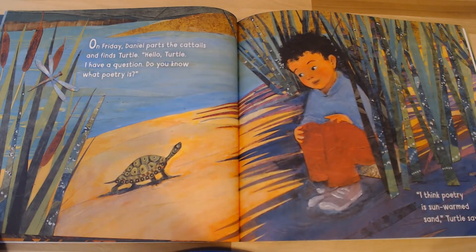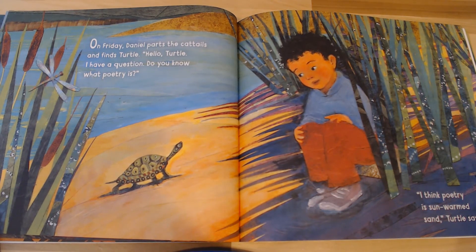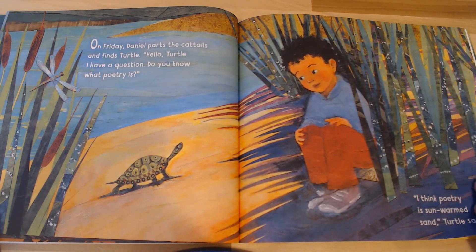On Friday, Daniel parts the cattails and finds Turtle. 'Hello, Turtle. I have a question — do you know what poetry is?' 'I think poetry is sun, warm sand,' Turtle says. Let's lay back on our belly and walk our hands underneath us, stretching up in that yoga stretch like a turtle stretching its neck out of its shell. Hold it there — we're going to hold this one for 15 seconds. Nine, eight, seven, six, five, four, three, two, one. That is great.